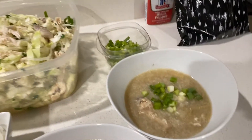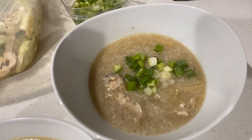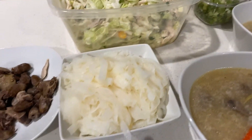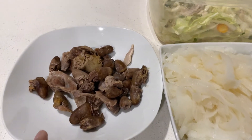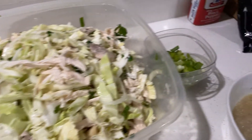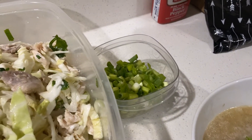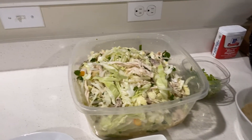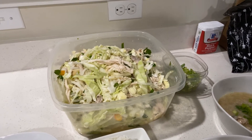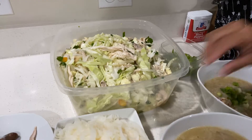This is the chicken arroz caldo — look at that! And there's gizzard, chicken heart, chicken salad, and green onion. You can eat the salad on the side or put it inside your soup — it's up to you. People have different preferences.